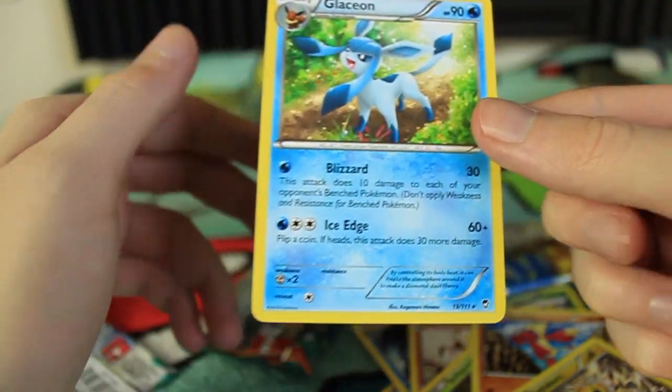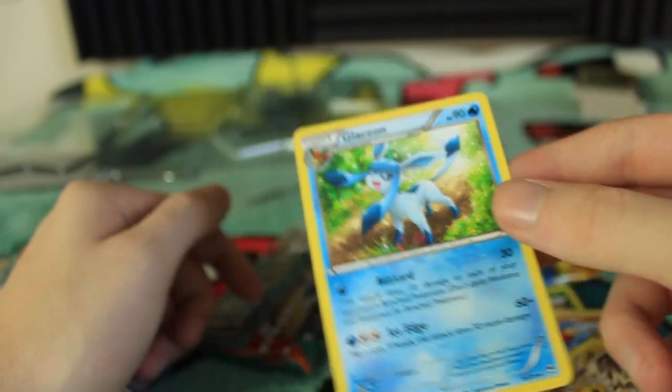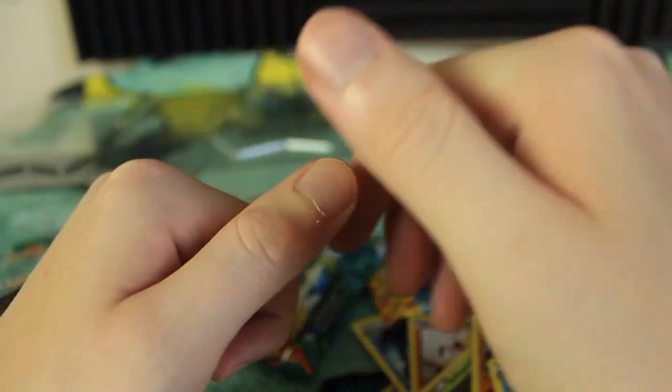So nothing really too crazy in this opening, but some really cool promos. Anyways guys, I hope you enjoyed, and I will see you next week — we'll be opening a booster box from the Ancient Origins set. See you guys then. Take care.